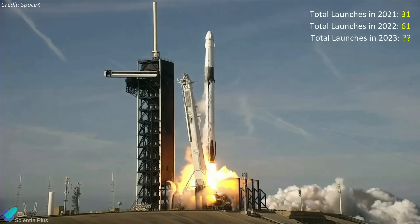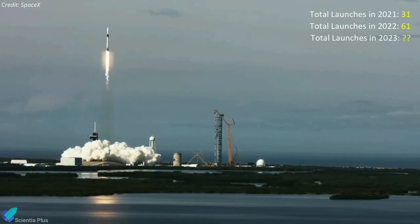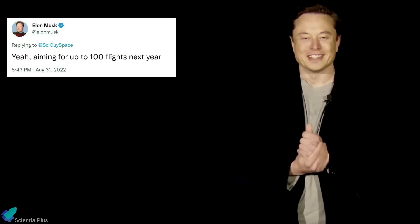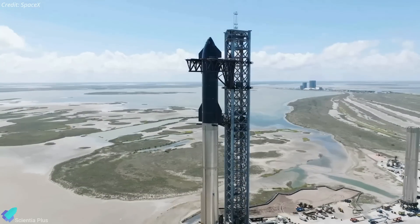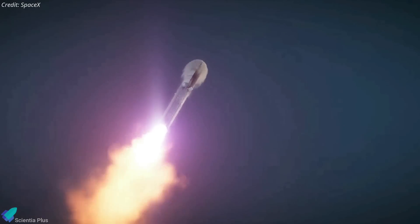SpaceX, whose 61 launches in 2022 were nearly double the 31 launches it conducted in 2021, will attempt to set another launch record in 2023. According to Elon Musk, the company will attempt as many as 100 launches this year, a total that likely includes its Starship vehicle, whose first orbital launch is expected in the first half of 2023.